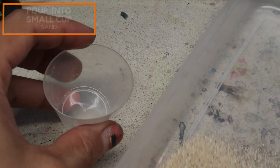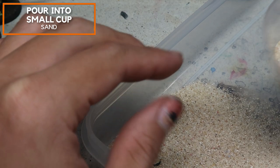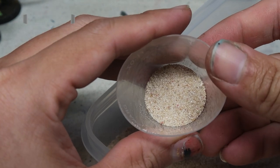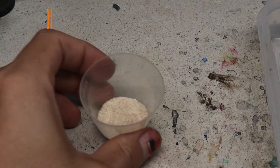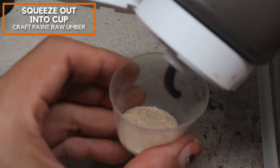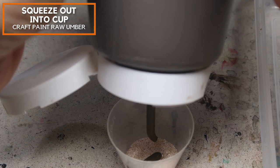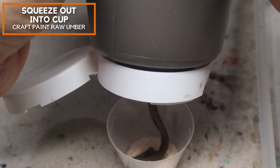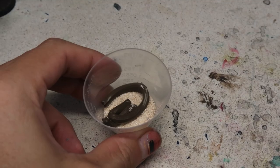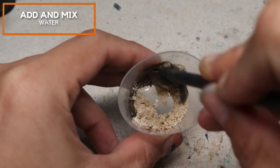For the second method, we'll need some very fine, sifted sand — I've sifted this to get extra fine sediments. Then we need a binder: I'm going to use raw umber craft paint. We're going to pour it in — I know it looks kind of gross, it looks like cat poop, but whatever. We're just going to add in a little bit of water to thin it down and mix it to the right consistency.